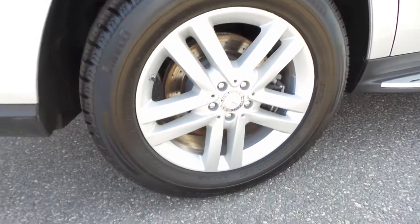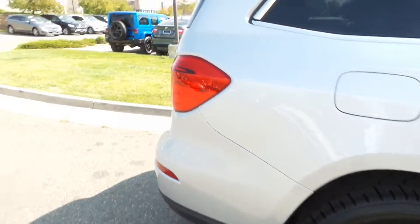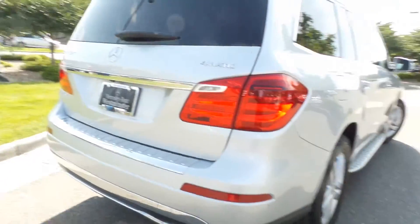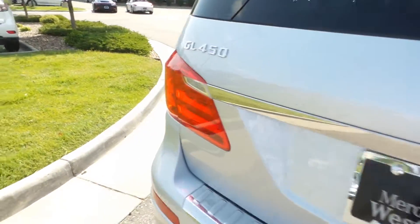Here are your other wheels on the passenger side. Let's take a look at the back — no bumper scuffs on the front or the back.